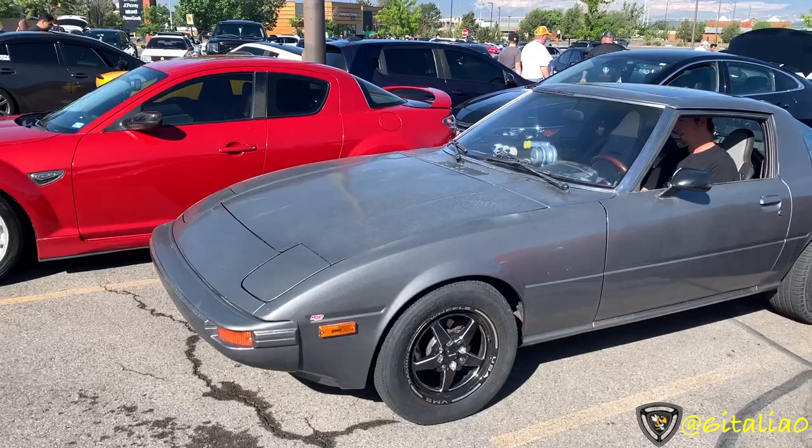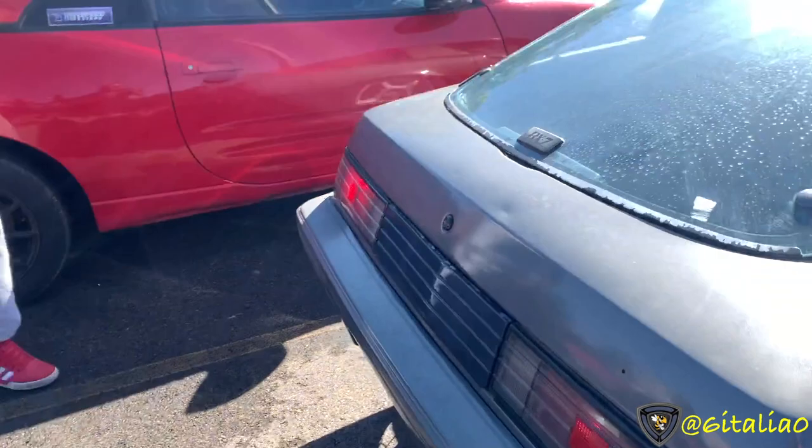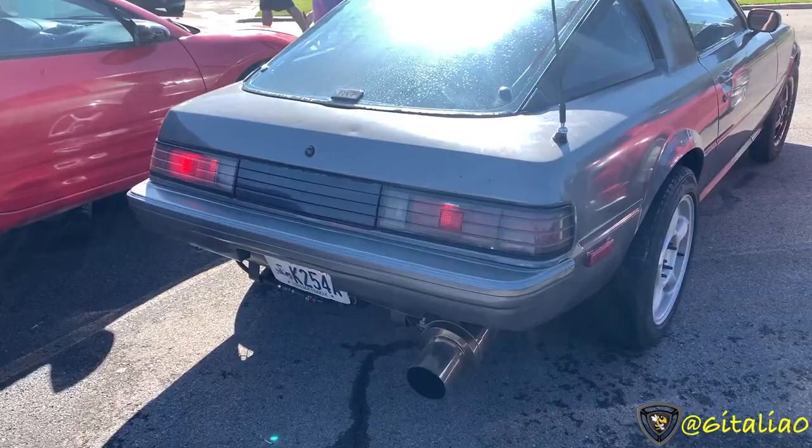So round two with this car. In my last video it had a peripheral port 13B, now it has a Killer B 12A because it's using my porting template. Overall still the same hauling setup with the Sniper, just on self-tuning.